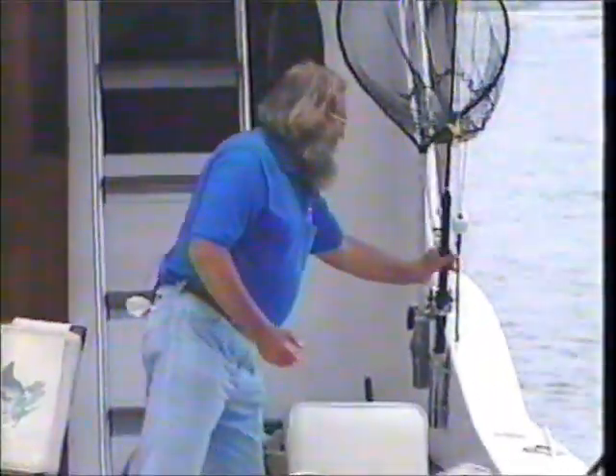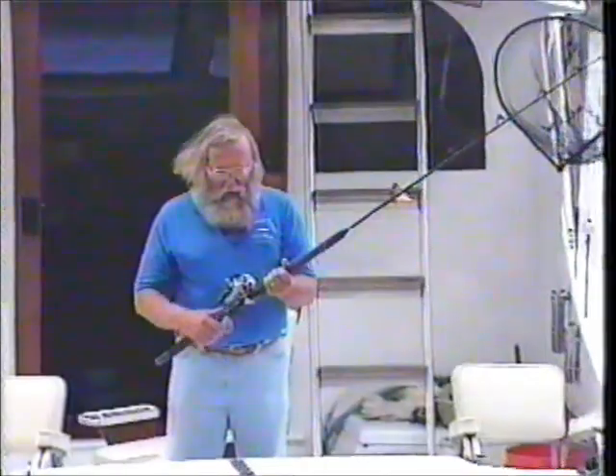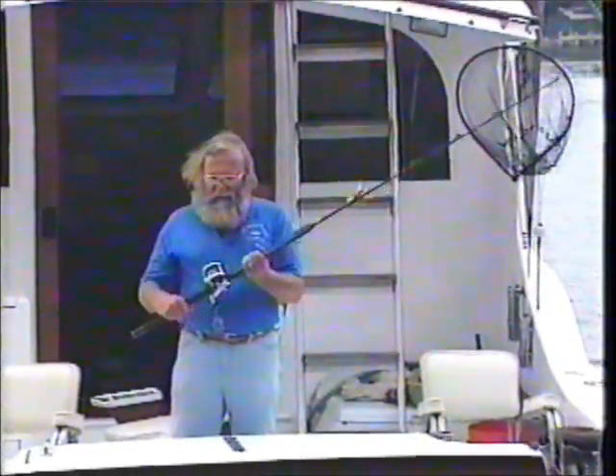Next, we'll fish from a boat while drifting — same rod and reel, nothing wimpy, so we can set the hook. The last technique I'll cover is trolling in open water. When trolling, we do one thing a little differently: we use 40-pound test monofilament wire.